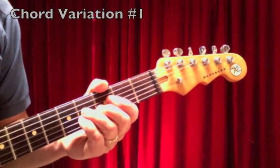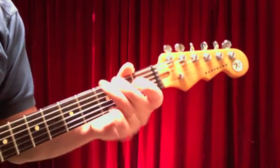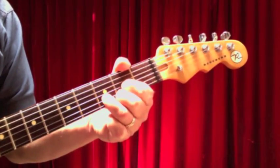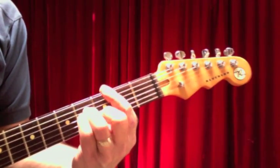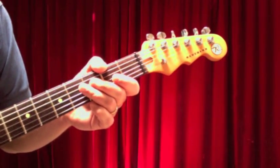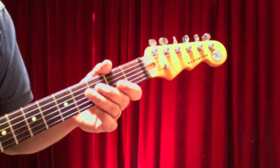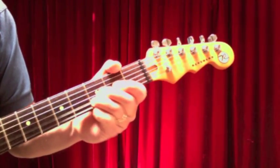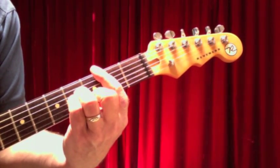Let's look at that other chord progression — the part that goes 'But when I look back now, that summer seems to last forever.' We've got a B minor, an A, a D, and a G. Something that Bryan Adams does here, which a lot of good songwriters do in a rock song, is keep one note constant across all four chords. The note I'm hearing is the D note. The B minor has a D note in it, so no change needed there.